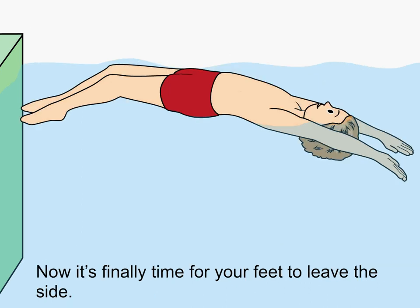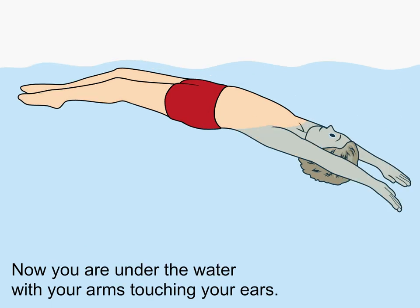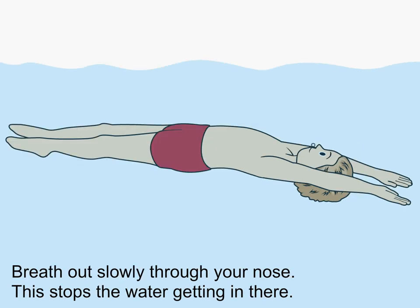Now it's finally time for your feet to leave the side. Now you are under the water with your arms touching your ears.